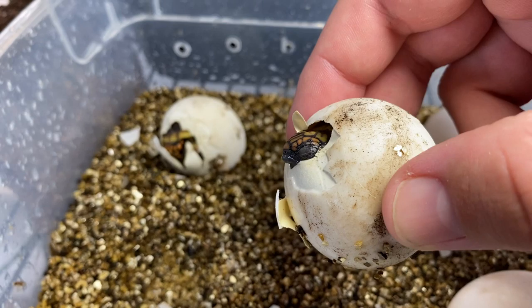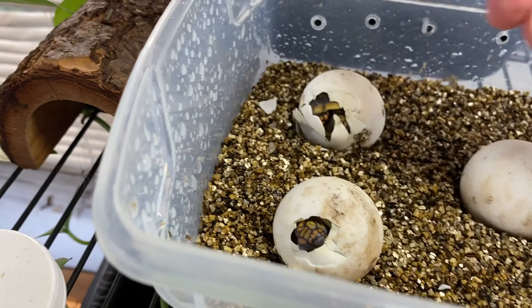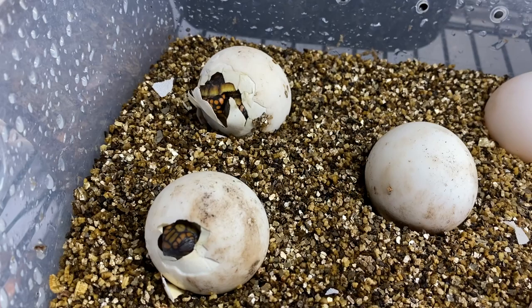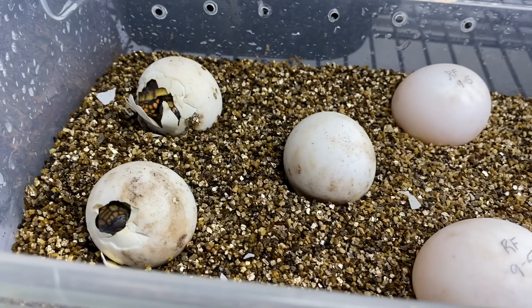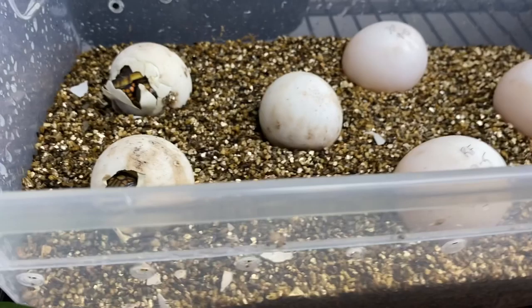They use that sharp little egg tooth on the edge of their nose and mouth and they bust through that egg, crack a little spot in it, and create kind of a little window hole where they pop their heads through and get their first breath of air. From there, over the next 24 to 48 hours they'll start breaking all the way out, and over the next week they'll absorb their yolk sac. They're born with a yolk sac which is basically their lifeline of food and nutrients while they're in the nest, building their strength and getting ready to take on the world. Once the yolk sac is completely absorbed, they'll start eating food like little leaves, weeds, and greens.